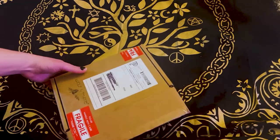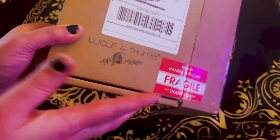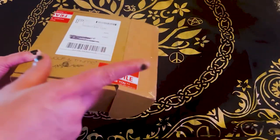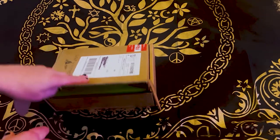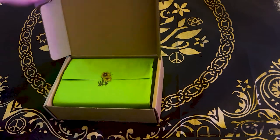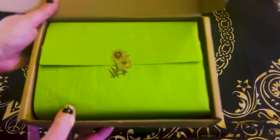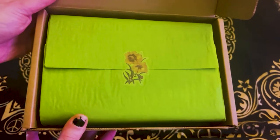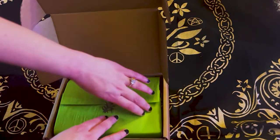This is the February box, and this is how it comes. It says Wolf in Time on it — pretty inconspicuous, it just says Fragile. There's no witchy stuff on it, so if you're in the broom closet, you're cool. I just cut it open with my trusty scissors here. Beautiful sticker and some pretty green paper. Love it.